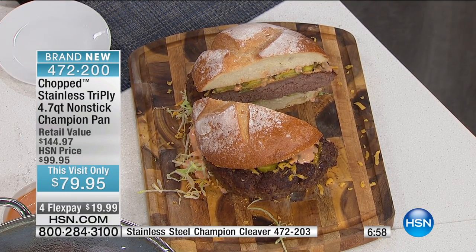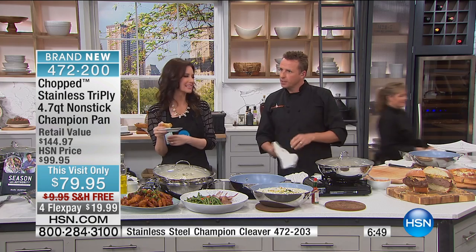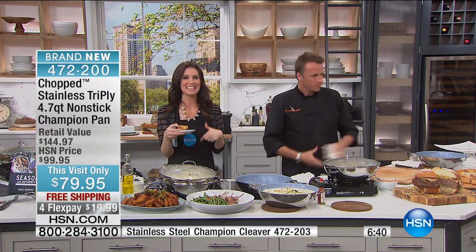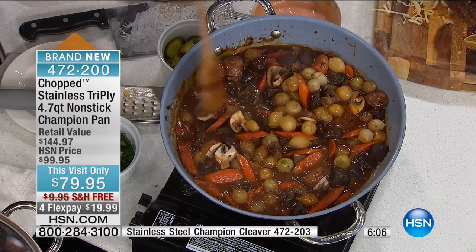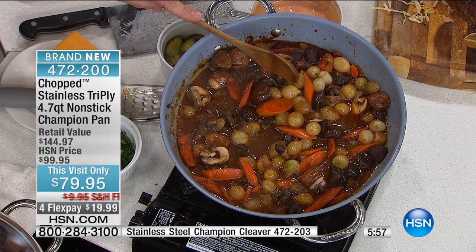All of a sudden our phone lines went crazy — everybody wants a big burger. You need a champion pan if you want a big burger. Don't try this at home in any other pan, because you will end up with raw meat or burned meat — but not with your champion pan. Just for the Chopped premiere, it's $20 to get it home or to anybody on your list, free shipping. This is your one and done pan — it's a $145 value, but you can't find it anywhere else because Chopped is only here at HSN.